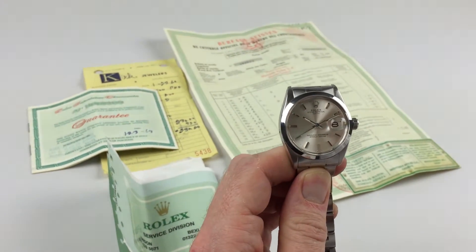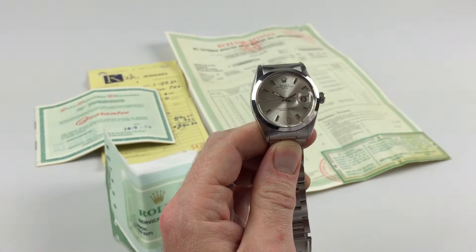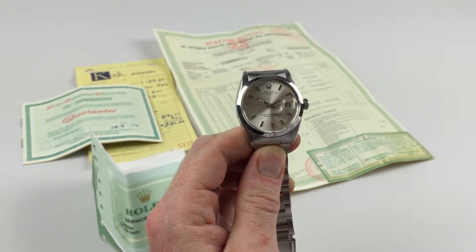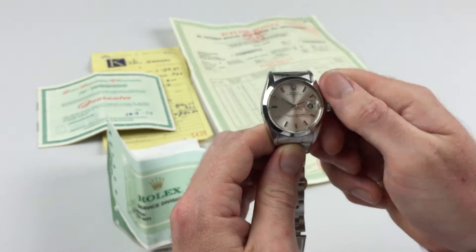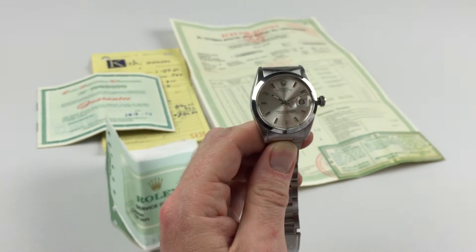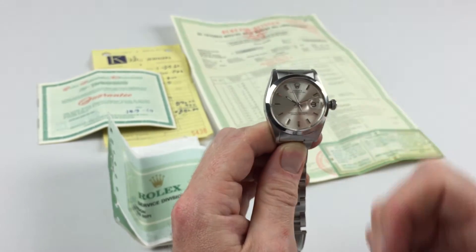It's an automatic watch, so it will wind itself as it's worn. However, if the watch has been laying dormant for any period of time it needs to be started. This can be achieved by turning the Oyster crown — first turn the crown towards you, the wearer. It will then spring away from the body of the watch. Then give it a few turns away from you, and that will be enough to get the watch started.